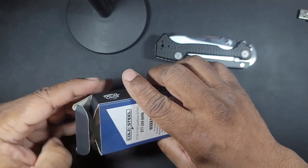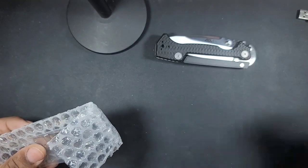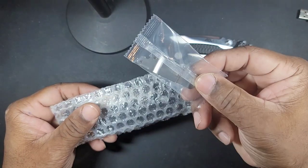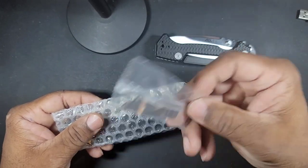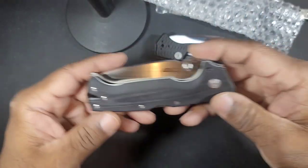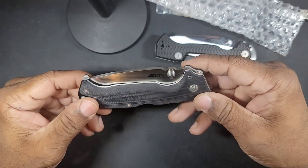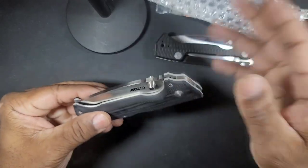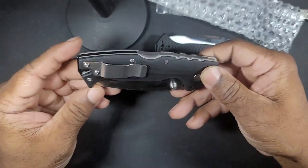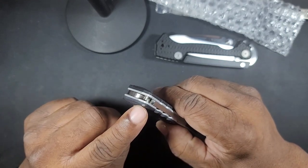I took my PM2 and sliced the tape and pulled out the knife. The knife is in bubble wrap and it's got the opposite-side clip in its original packaging, which is a good sign. I pulled off the bubble wrap and started inspecting the knife — I absolutely love this knife. I'll get into the reasons I love it more than the original AD10s as we go.